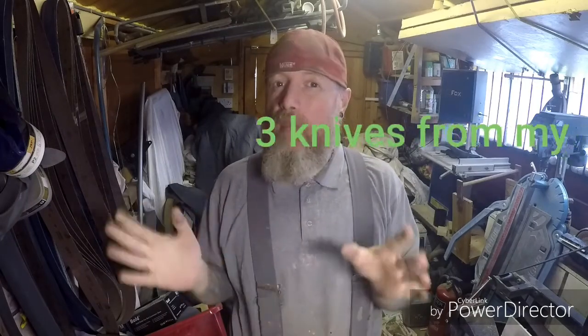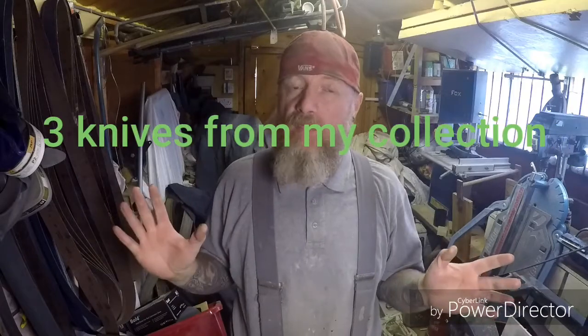Hello again, Uncle Beard back with another video. Now this is going to be a little bit different — it's not a knife making video. It's a gear video, because this is Uncle Beard's gear.